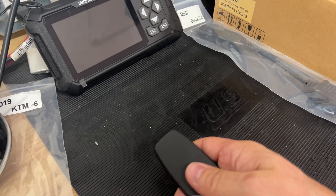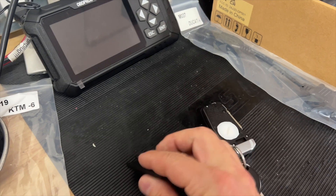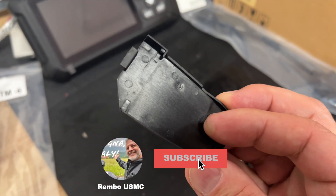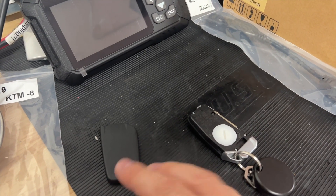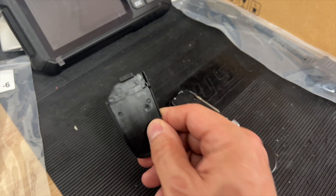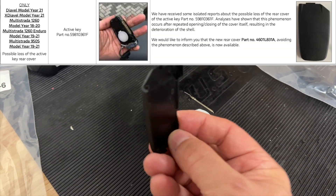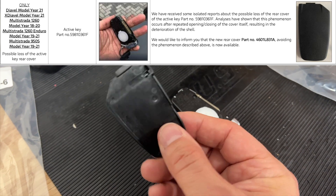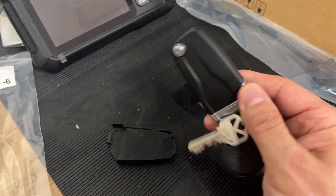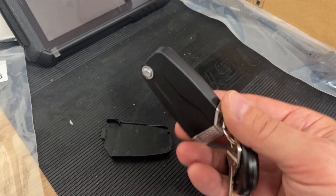Here's what's been happening. I take this out of my pocket, and this gets lost. This cover right here is popping off, and there is a service bulletin about this that came out in February where Ducati will replace this. This is, believe it or not, like $17 for this thing, but because it should be under warranty, you should not be paying for it.